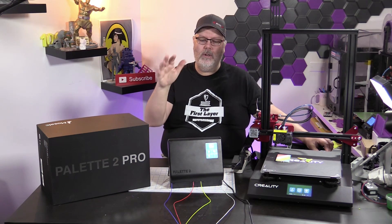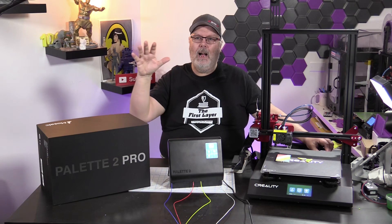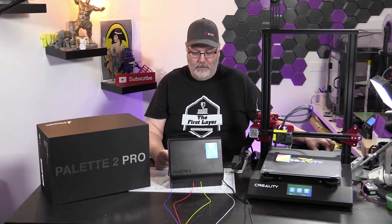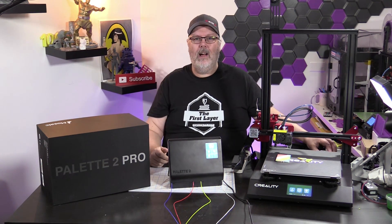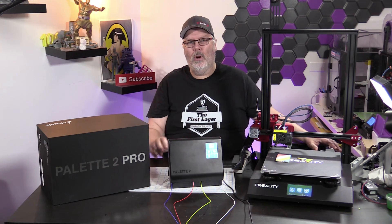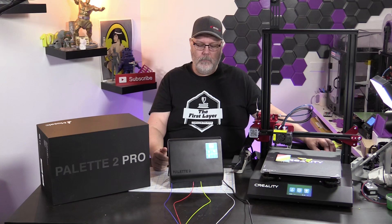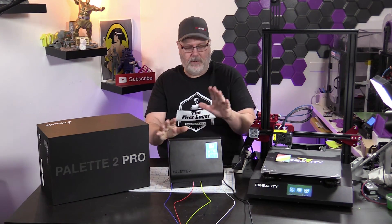On today's show, we're talking about the Pallet 2 Pro — you can see I've got the box here. This was loaned to us by one of the fans of the show. His name is Stuart Stotz, and we thank Stuart for bringing it by. I've had it now for about five days, about a week. We're going to talk about how the Pallet Pro works, what it's for, and whether you can use it with any printer. Let's jump right into the meat and potatoes of it.